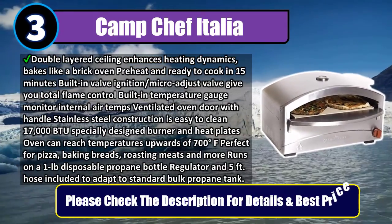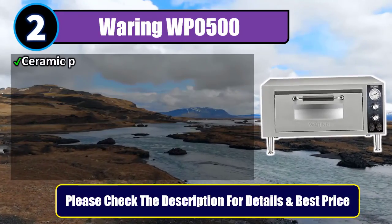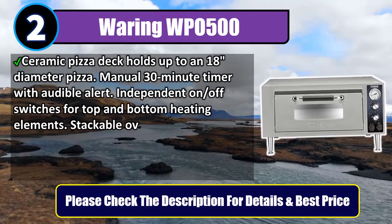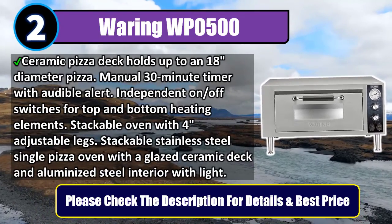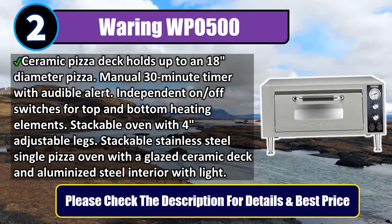Number 2: Waring WPO 500. Ceramic pizza deck holds up to an 18-inch diameter pizza. Manual 30-minute timer with audible alert. Independent on/off switches for top and bottom heating elements in each chamber. Stackable oven with a glazed ceramic deck and aluminized steel interior with light. Please check the description for details and best price.